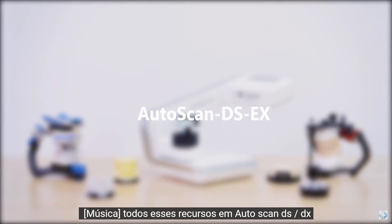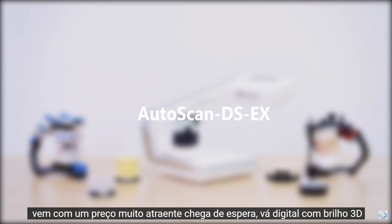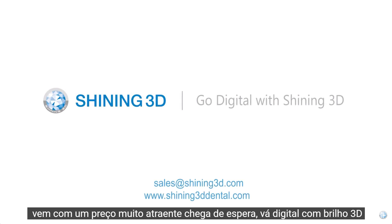All these features in Autoscan DS-EX come at a very appealing price. No more waiting — go digital with Shining 3D.